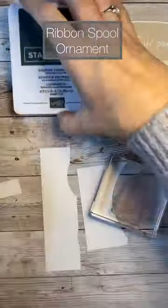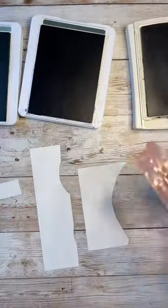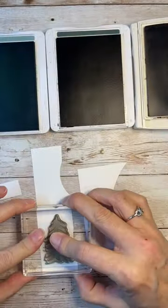Today we're going to make a fun project using the spools that are left over from your ribbon after you finish up your ribbon. It's kind of a good way to recycle your stuff as well as make a super cute project.